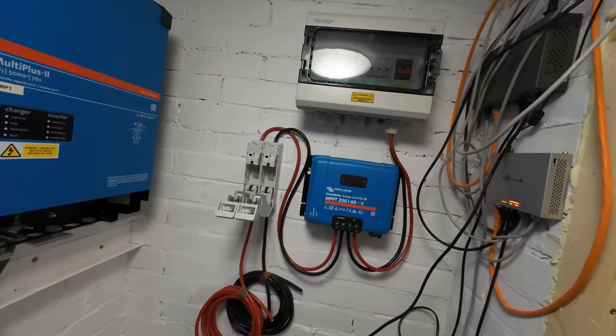Morning, it's Wednesday and it is a beautiful, glorious, sunny day. Brazier, the electrician, should be here any minute.